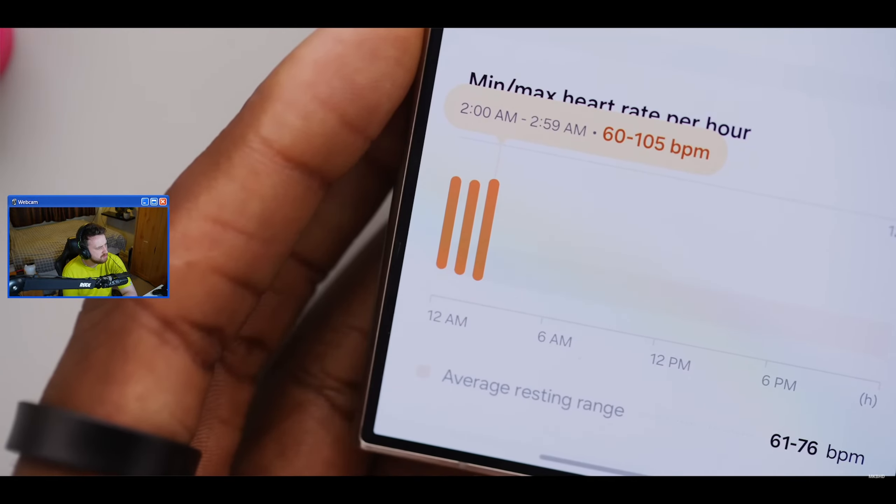That brings him to the importance of sizing - you only get one size, you can't adjust it like a watch. Samsung has a ring sizing kit you can buy on their site for $10. You get a bunch of different plastic versions of the ring. The host reacts: you have to pay just to get a size? Though he imagines you can go into a shop and try them. You try a bunch on to figure out which is the most snug but won't fall off, and that'll be the size you get.